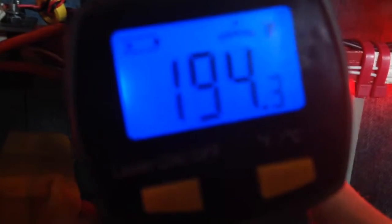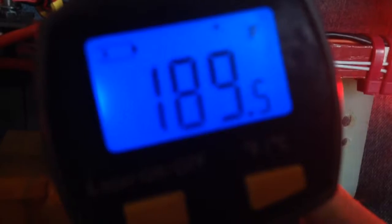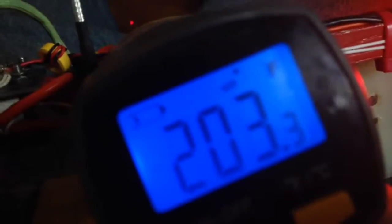Sorry about the focus, this is an iPhone video. It appears the hottest spot I can find now is about 210. So maybe the temperature went down 5 degrees when I stopped using the 5 volt output.